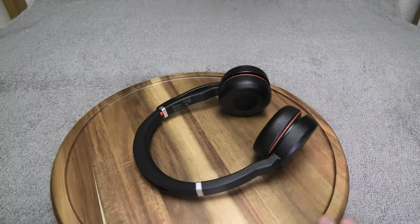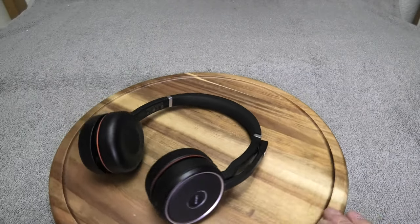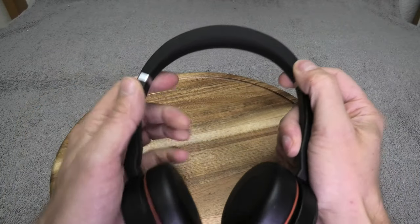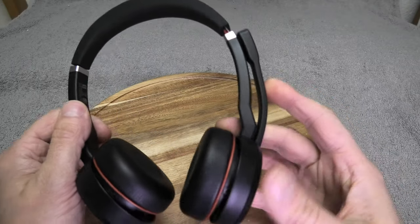Hello, today I have the Jabra Evolve 75 headset and I'm going to show you how to use it. Let me show you all the features that this device has.